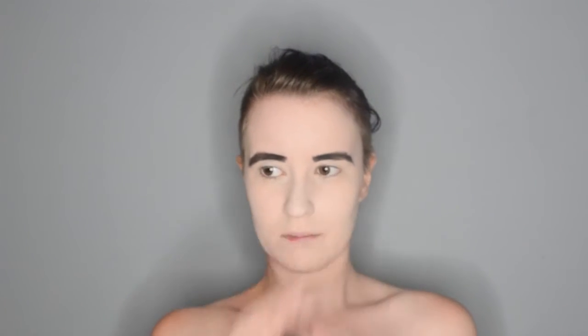And for the eyeshadow, I am applying the Makeup Forever Artist Shadow in the shade Merlil Cherry. Now, this is probably my favorite red eyeshadow that I have found because it is a lovely, dark, deep, sort of cherry wine color. It's just wonderful. And you are going to apply that all over your lids.